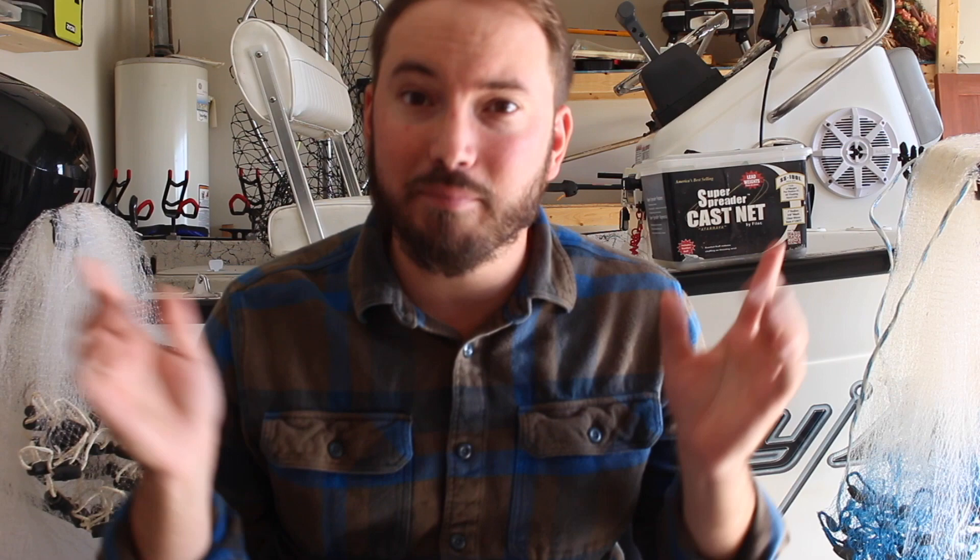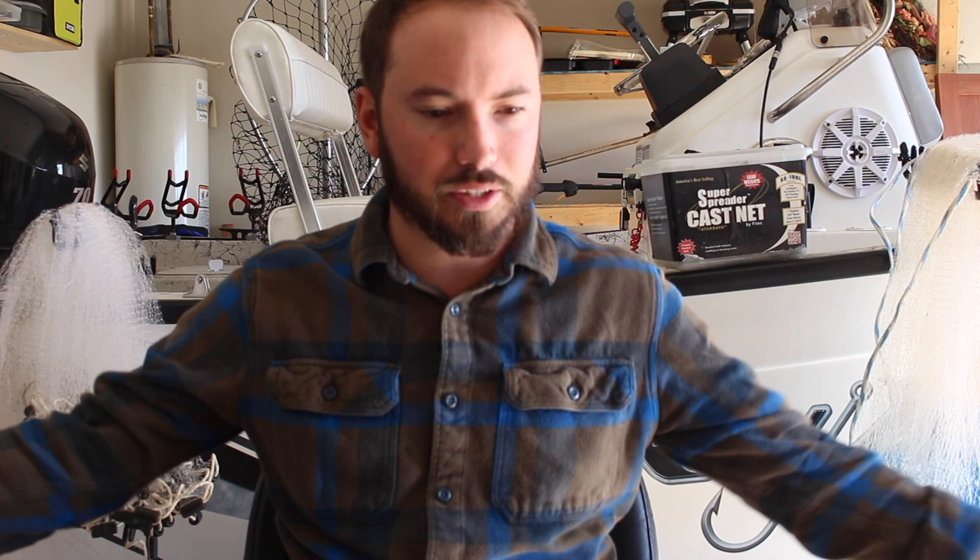Let's talk about what you need to catch gizzard shad. Really all you truly need is two things: you need a cast net, and you need to know how to throw that cast net - that's very important. I've made a how-to-throw-a-cast-net video you can check out. It's really important to have a good big opening so you can catch a lot of shad.